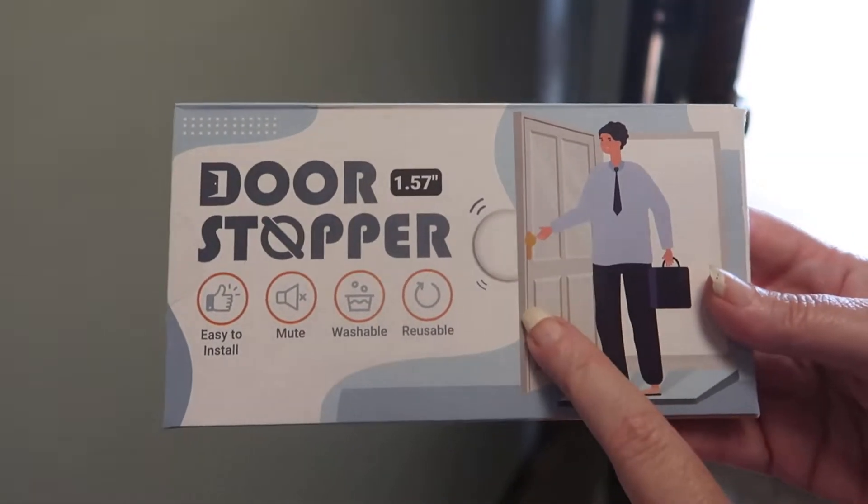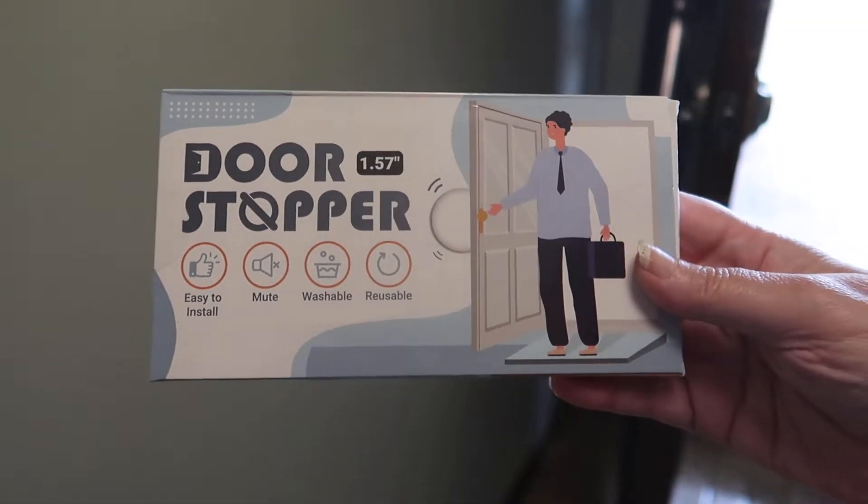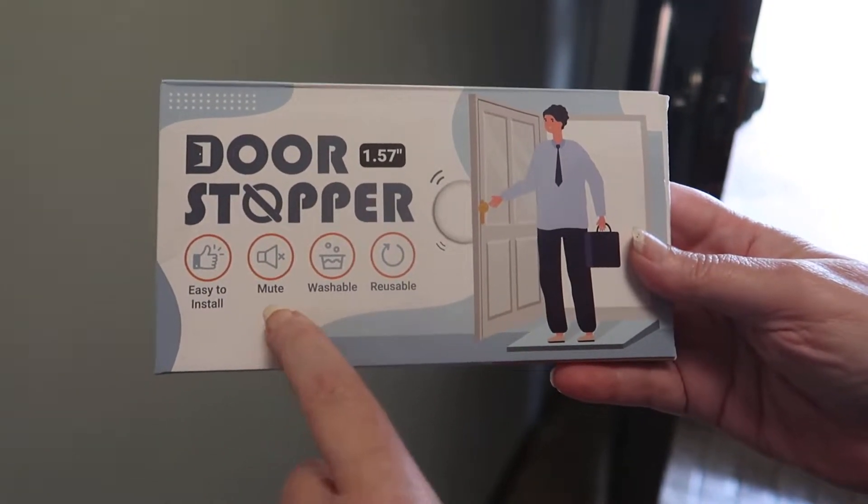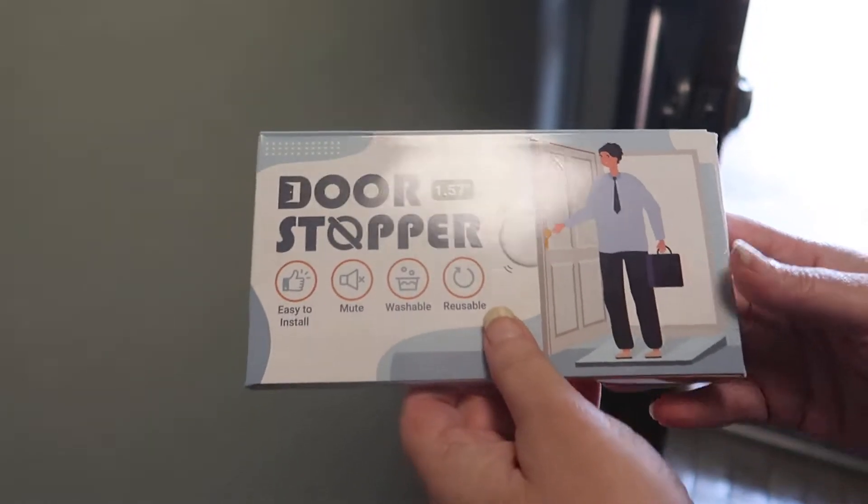Hi there, I got this sent to me to review. It's a door stopper product. So it's easier to install, it mutes door opening and closing, and it's washable and reusable.